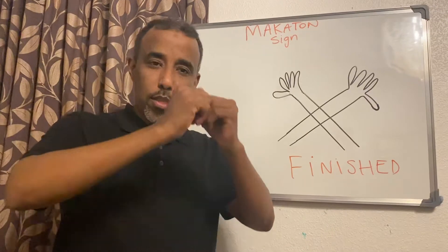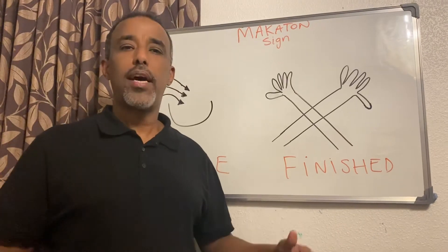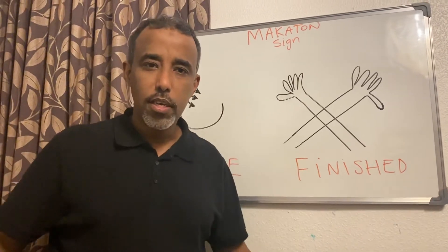One more thing: when you're doing this, 'finish' means immediately — when you stop things suddenly. The other 'finish' is when the plan is ending, which is finish. So this one is immediately finish, and that one is when something is coming to a planned end.